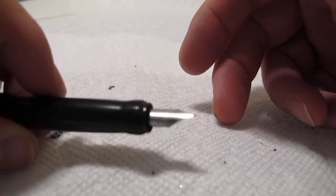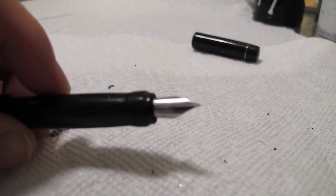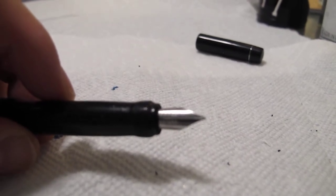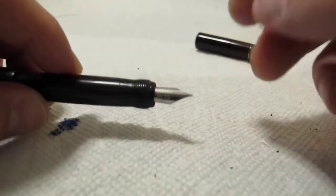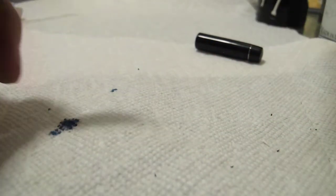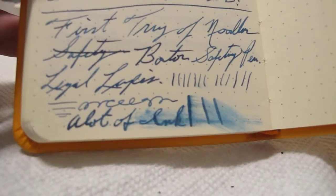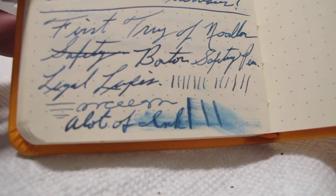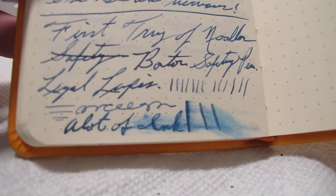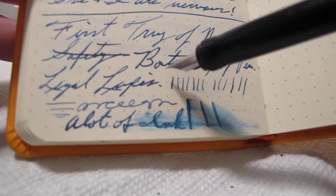The nib looks like a smaller nib than is normal for Noodler's. It's a standard Noodler's nib and it has a lot of flex. This is a very flexy nib. Here is my first try with Legal Lapis in the pen - it has a lot of line variation. It also writes under its own weight. This nib is very, very nice.